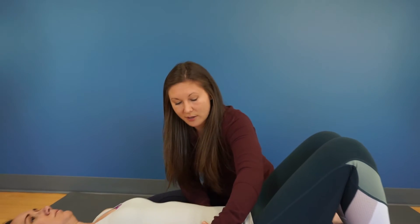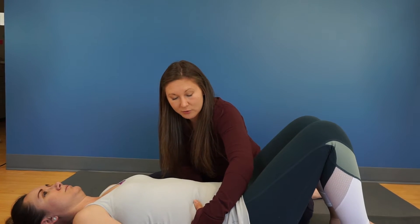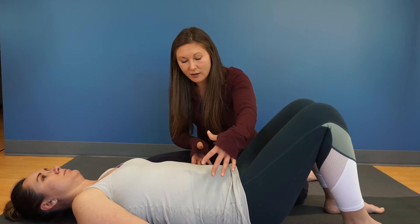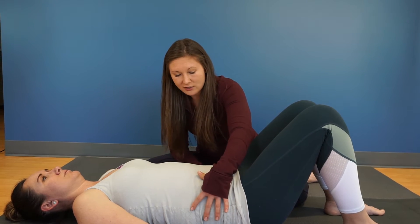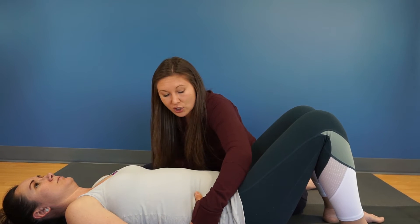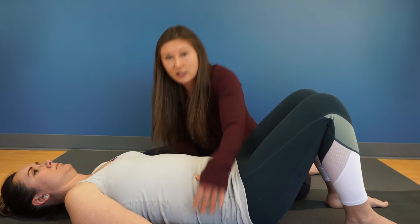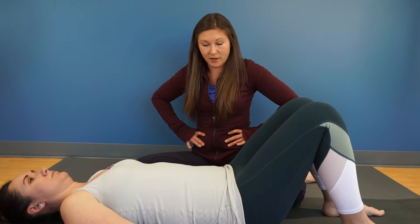So once you've learned how to create intra-abdominal pressure through that belly breathing on your inhale, activating the diaphragm, intra-abdominal pressure is created in order to meet the resistance of the force that you're leaning against, whether it be lifting weights, picking up a child, or breathing here on the ground. You should be able to breathe into 360 degrees, into the low back as well as the belly.